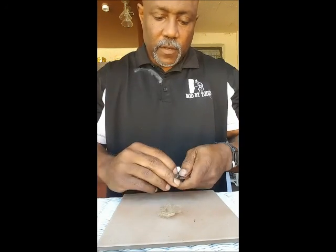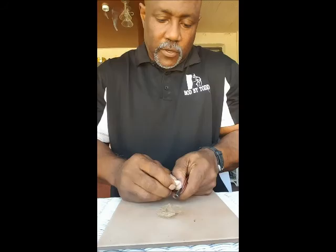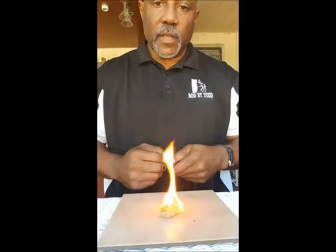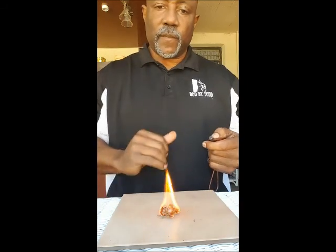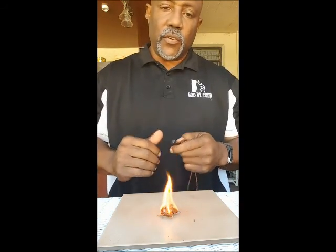Where did it go? Let's see if we can get it on a third try. There you go. Simple as that. Have a nice fire and you add your wood and you keep going.